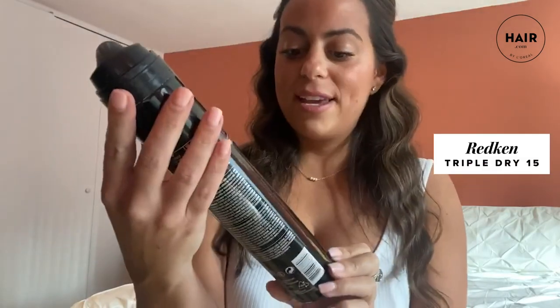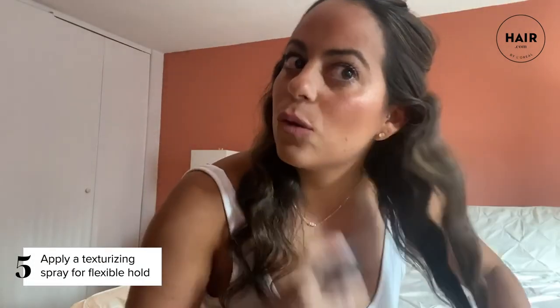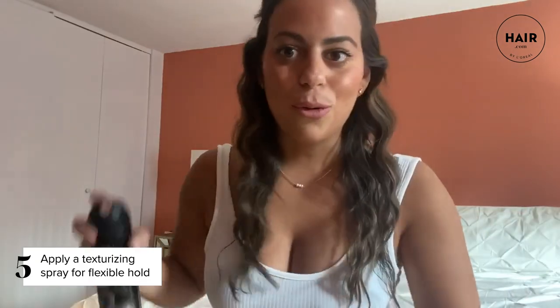Here's the first section just done in about two or three minutes. What I'm gonna do is use the Redken Triple Dry 15. I don't really like a crunchy texture — I like more of a soft textured finish, so I'm gonna spray this on the waves. I love a flexible hold so it doesn't feel crunchy at all; it just kind of holds that texture in place so the waves stay. I have fine hair so I want to make sure these waves don't fall out.